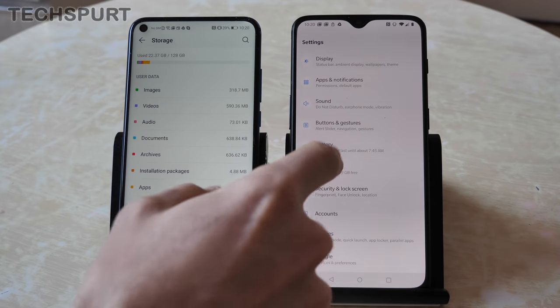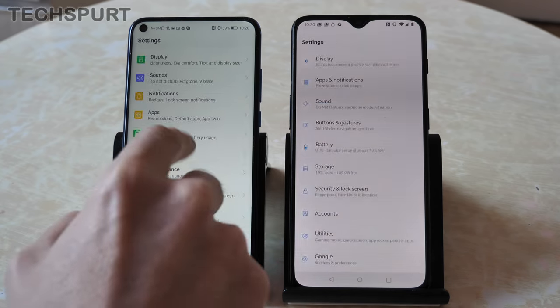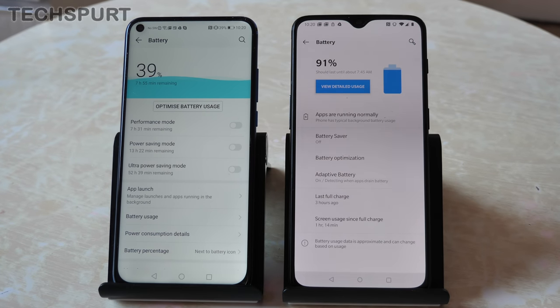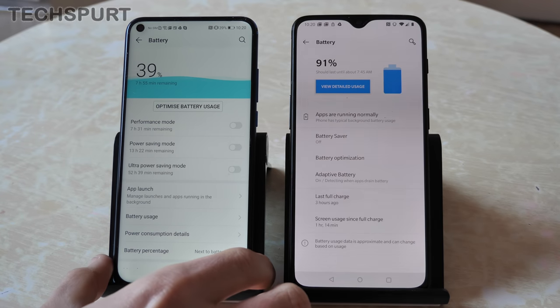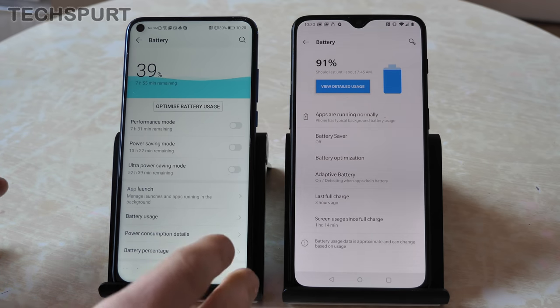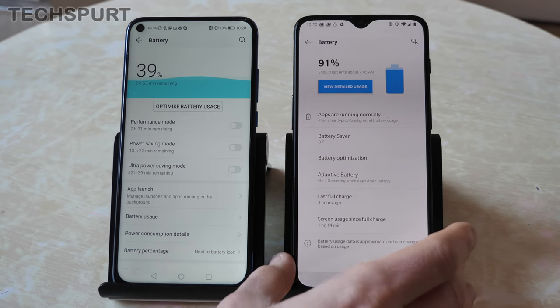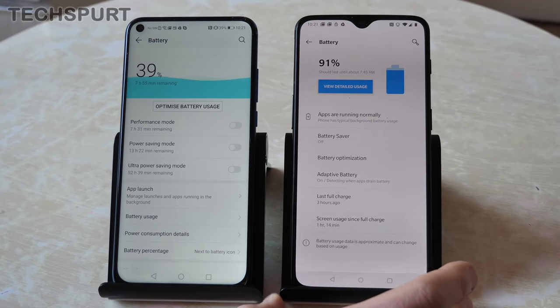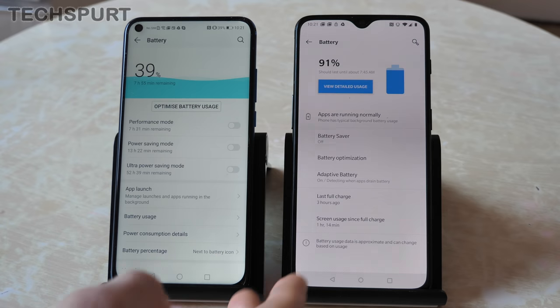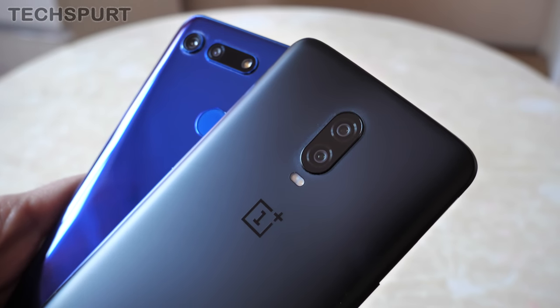Storage options are 128GB or 256GB on both handsets, with no microSD card support on either. On battery life, the Honor View 20 impresses more with its 4000mAh cell, lasting around two days with everyday use and a day to a day and a half with heavy gaming. The OnePlus 6T's 3700mAh cell comfortably lasts a full day even under heavy use but can't quite match two days. Both charge quickly — the View 20 reaches half charge in about 30 minutes via Supercharge, and the OnePlus 6T achieves similar results with Dash Charge. Neither supports wireless charging.